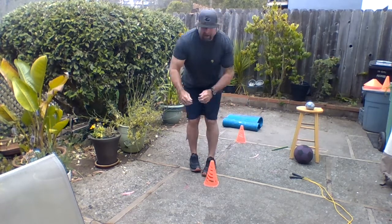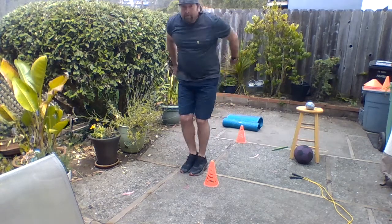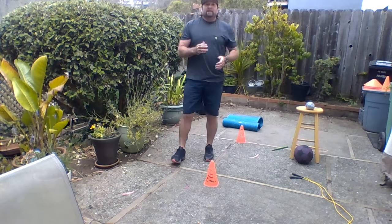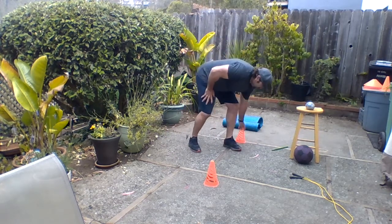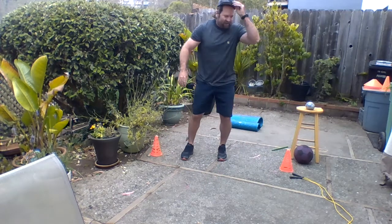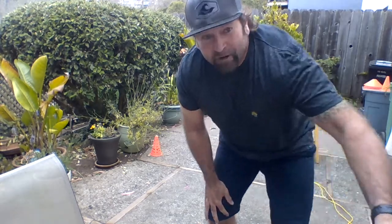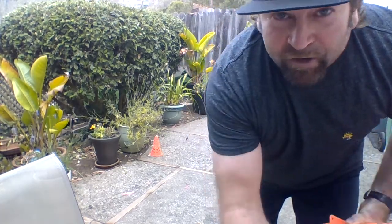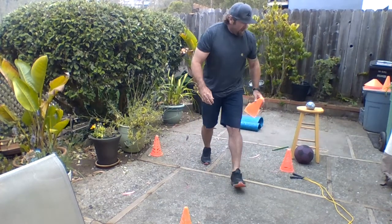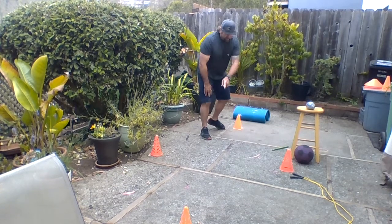Forward and backward — going back, forward, back, forward. You guys got the idea. Let's move on to doing some forward and backward sprints. This time I'm going to use four markers — find something around your house you could use. I've got some cones. We're going to set a middle area right around here.